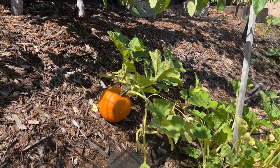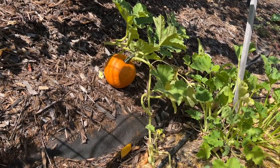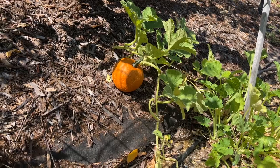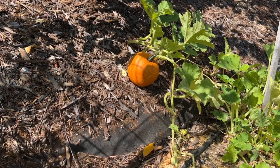All right and this is the sugar pie pumpkin - or small pie pumpkin? I'm not really sure. In any case it is an eating pumpkin and I'm very proud of it. That'll be fun to harvest when we get to it.